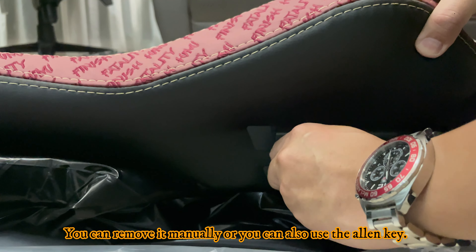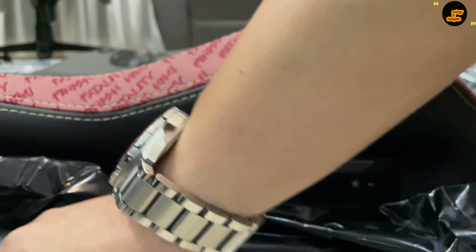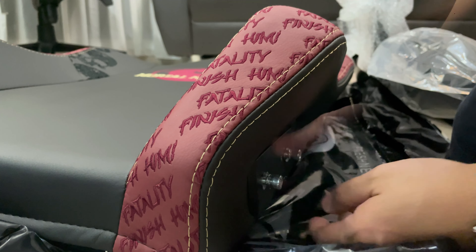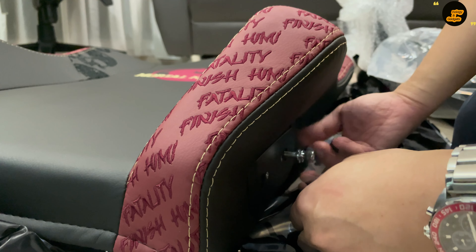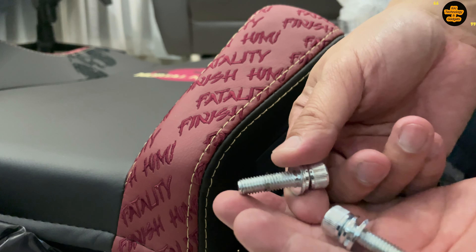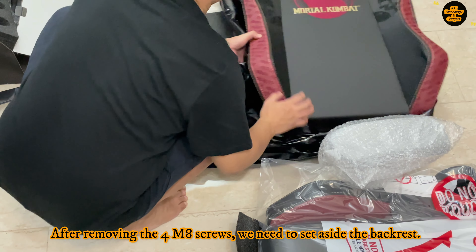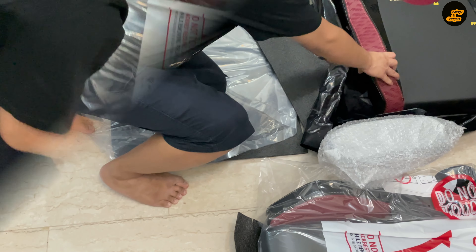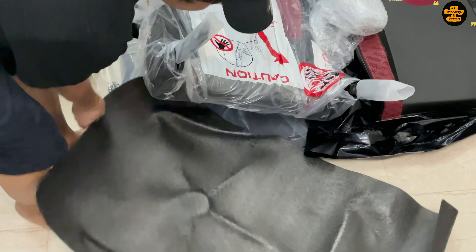Now let's go to assembly instructions. To start with the wheelbase, lay out the foam sheets on a flat surface to prevent the chair from being damaged. Let's take out the plastic wrap and turn it upside down. Then let's take out the 5 caster wheels inside the accessories box. We need to install the 5 caster wheels by inserting the metal stems into the holes.